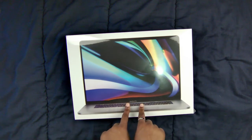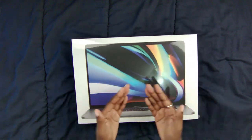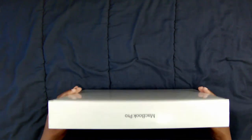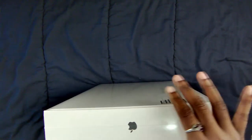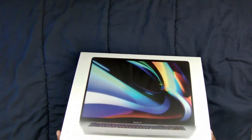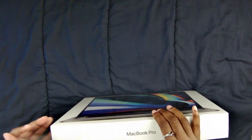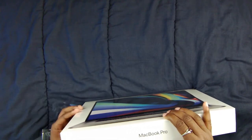This computer right here is worth $10,000 — more than my car — and we're going to open it. Let's look at the box real quick: you can see MacBook Pro on the side, Apple logos on both sides, and on this side there's a little tab to pull. That was easy enough.